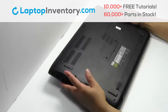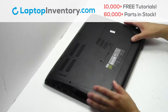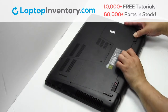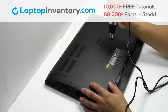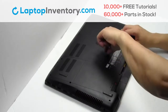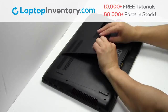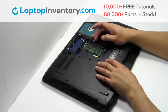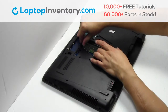Turn the laptop over. Remove the laptop battery. Remove the screws. Remove the plastic bezel. Remove the RAM card.